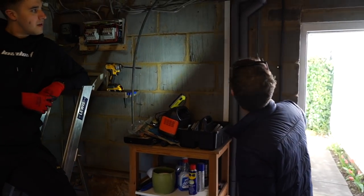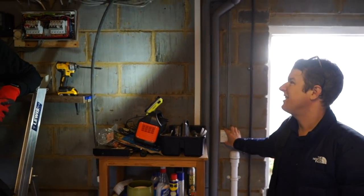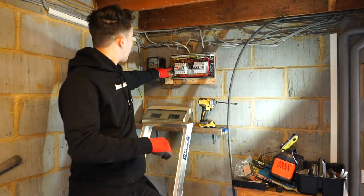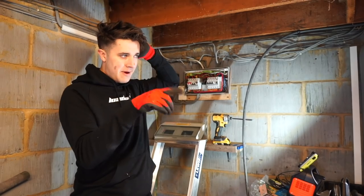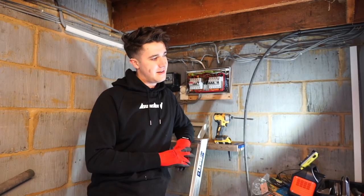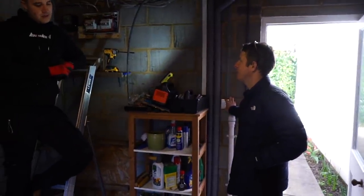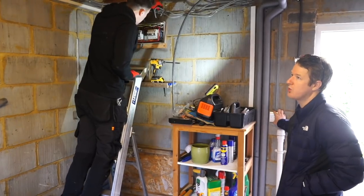It doesn't look like it goes into the consumer unit, so it's probably just a permanent feed. It's a permanent neutral, but the live is going into the neutral bar. That goes against every reg - it's going to have a magnetic field on it and you've not got another one to counteract it. If it was going through a metal consumer unit by itself, then it would be an issue, but it's just a weird way of doing it. It's very old, traditional wiring.